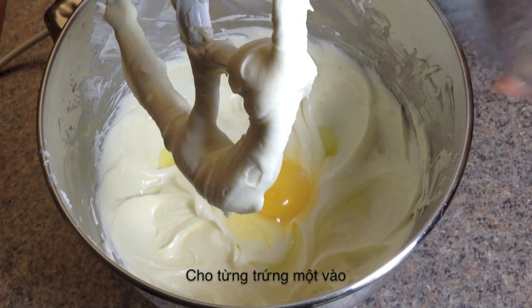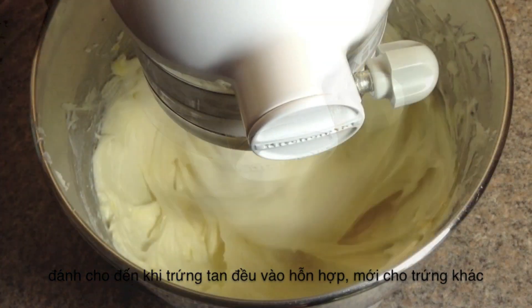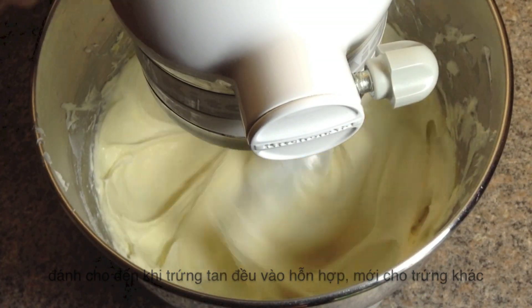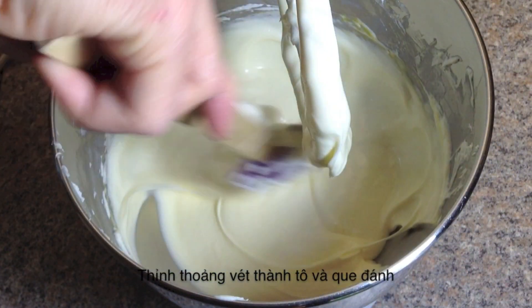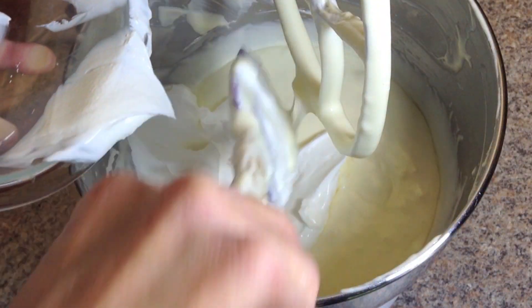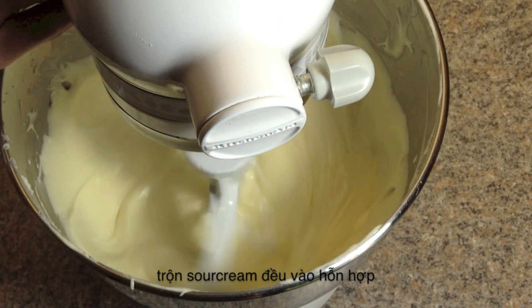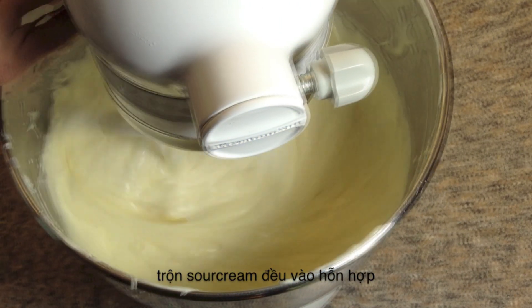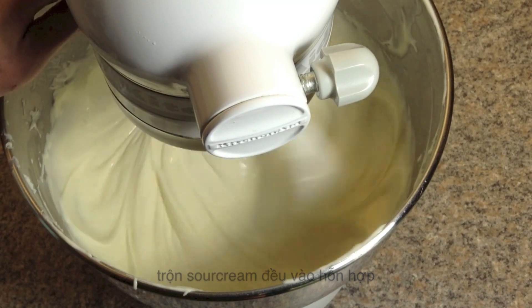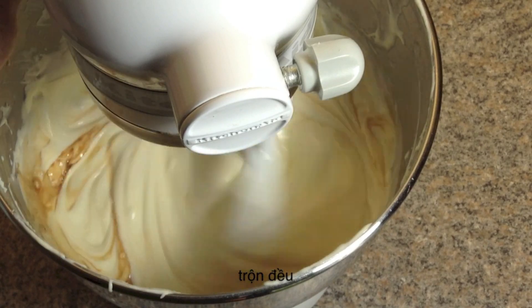Add one egg at a time and beat until it's blended well into the mix. Be sure to scrape the sides again after you add in each egg. Then add the sour cream and stir it well. Add vanilla and stir.